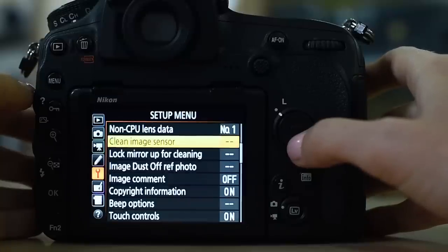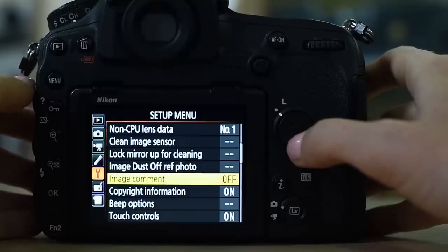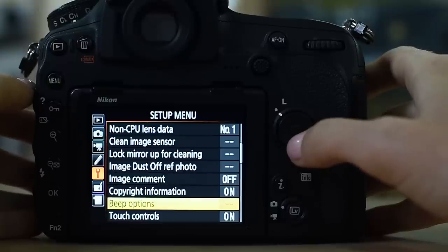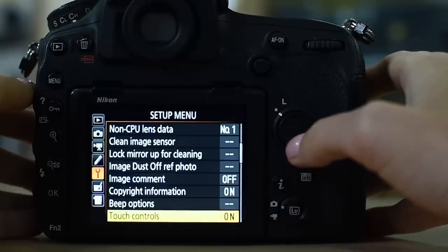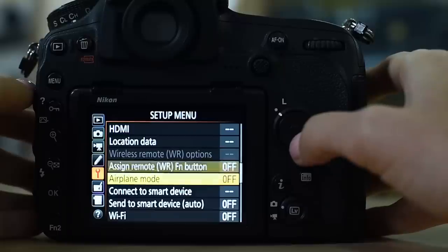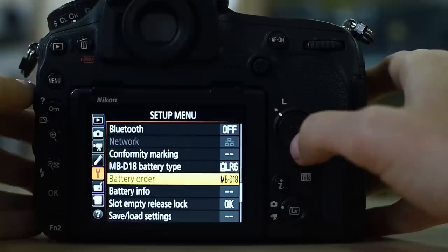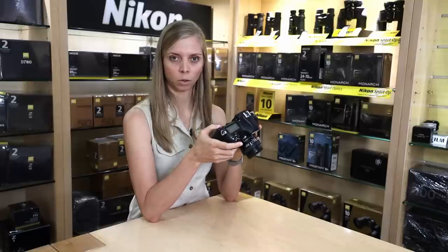Copyright information: if you want to add copyright to your images, it's important to do it there in the setup. My beep is off. I have touch control set to on — I do use the touch screen. The rest covers Wi-Fi and Bluetooth. If you're shooting with the battery grip, you set your battery order under the setup menu as well. And that's also where you change your firmware — make sure you are on the latest firmware update.